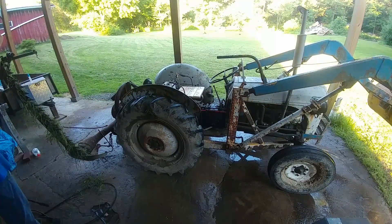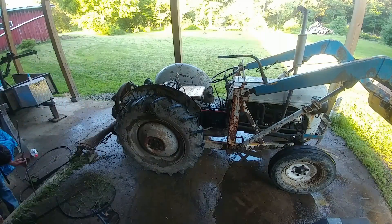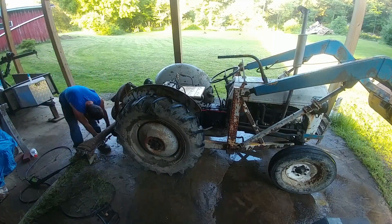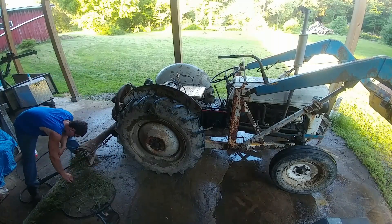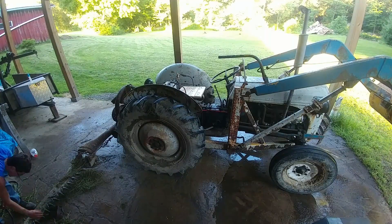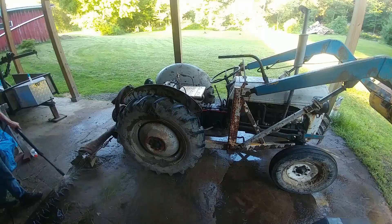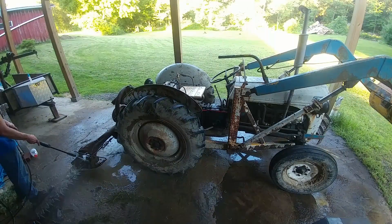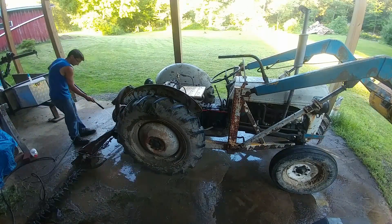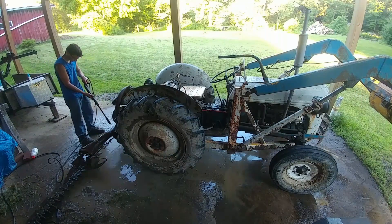I'm really glad I was pressure washing this tractor — it was really, really dirty. Picking out all this grass in between the teeth and stuff on the sickle mower, that was not fun. I think we had gotten this thing clogged up, and that's why there's still a whole bunch of grass on it.